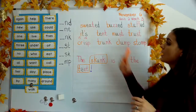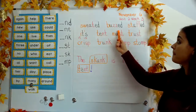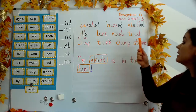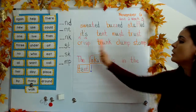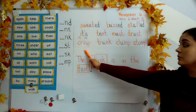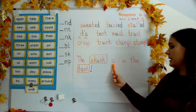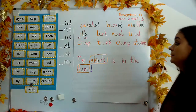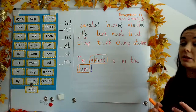Let's read our whole board. Sweated. Buzzed. Stuffed. Your turn. It's. Tent. Must. Trust. Your turn. Crisp. Trunk. Clump. Stomp. Your turn. And our sentence: The skunk is in the tent. Your turn. All right, wonderful. I'm looking for somebody brave who wants to read our whole blending board. Thanks so much for your focus and participation, guys.